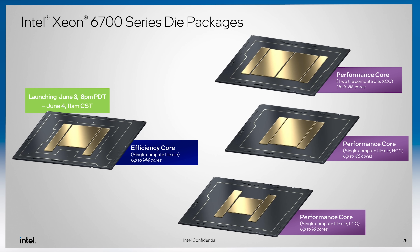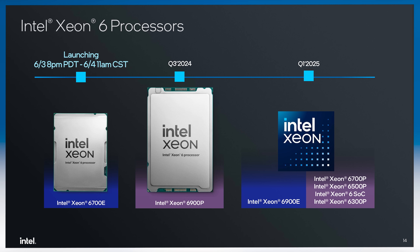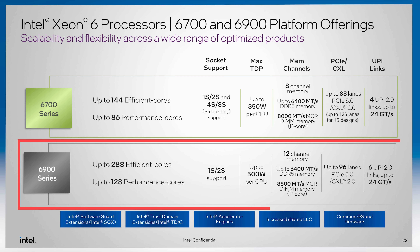In the 6700 series there will also be a Redwood Cove P-core variant going up to 86 cores, which is a lot more than the 64 cores from Emerald Rapids. The Intel Xeon 6900 series is a 12-channel platform that competes more directly with something like AMD EPYC Bergamo, Genoa, or future EPYC processors.